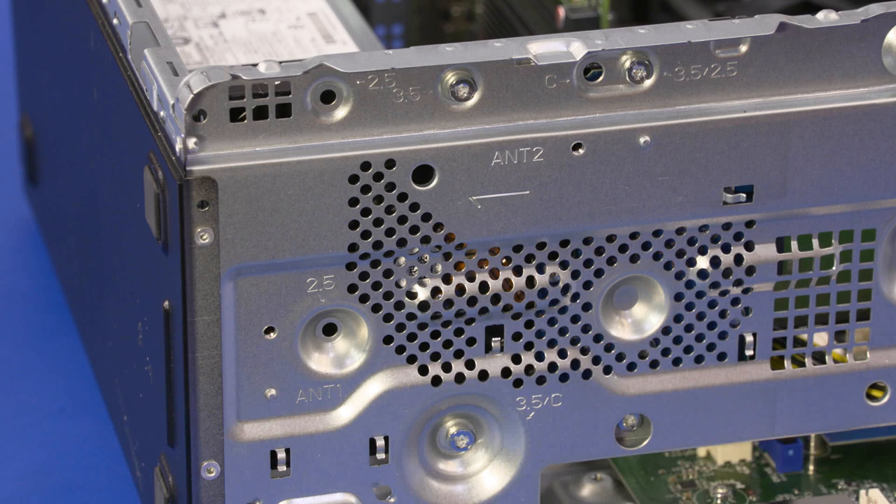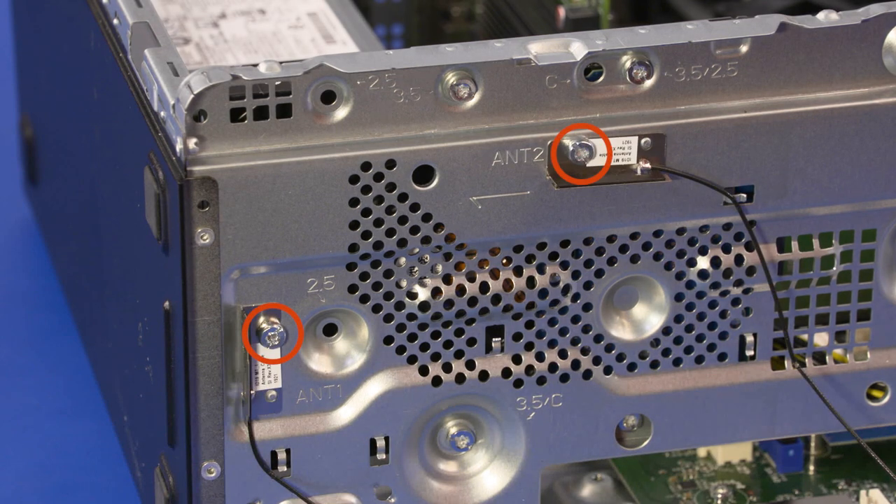Replacement: Place the wireless LAN antenna transceivers into position on the chassis and replace the two 7 mm T15 Torx-head screws that secure the wireless LAN antenna transceivers to the chassis.